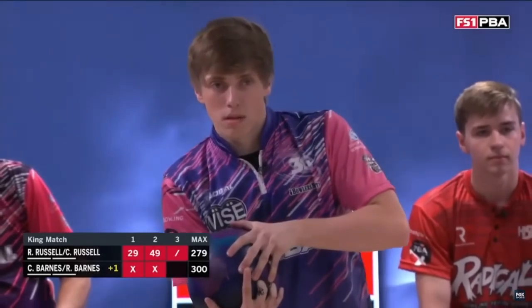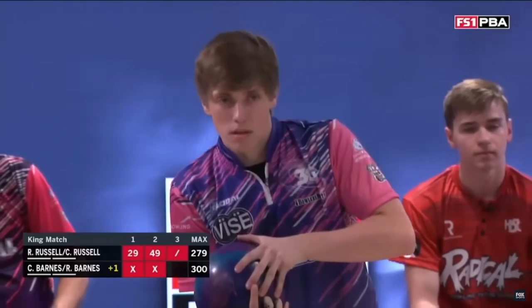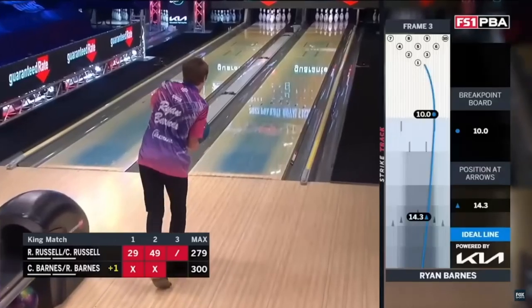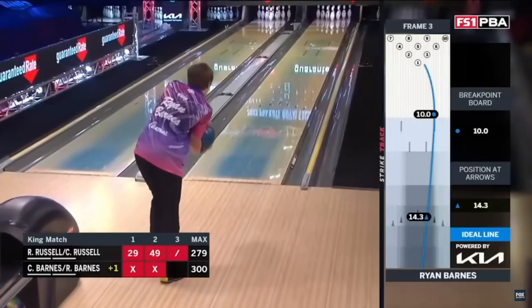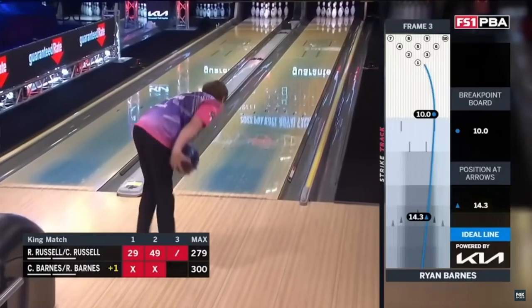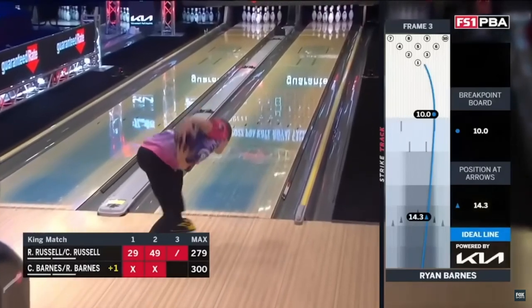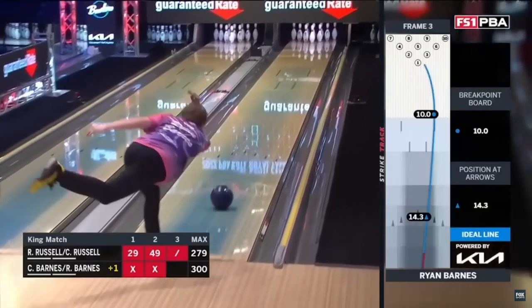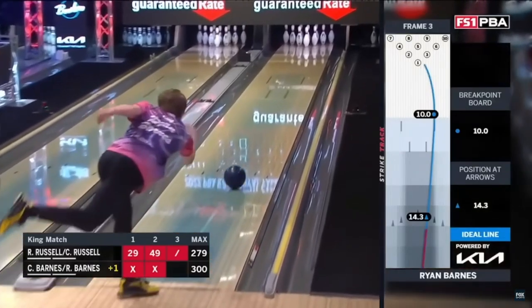Ryan Barnes has not been on the bowling scene for very long, and he has been able to learn in a very short amount of time a very effective way of delivering the ball with two hands. One of the things you will notice most about Ryan Barnes is that he has extremely high ball speed for his rev rate of 500.